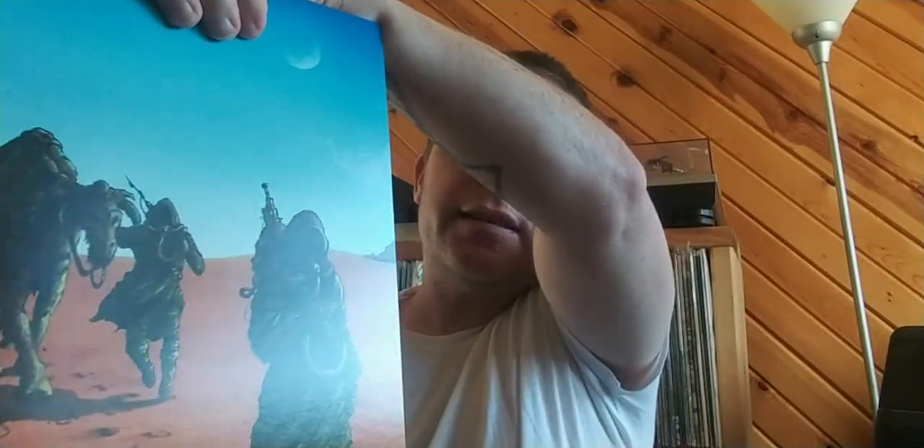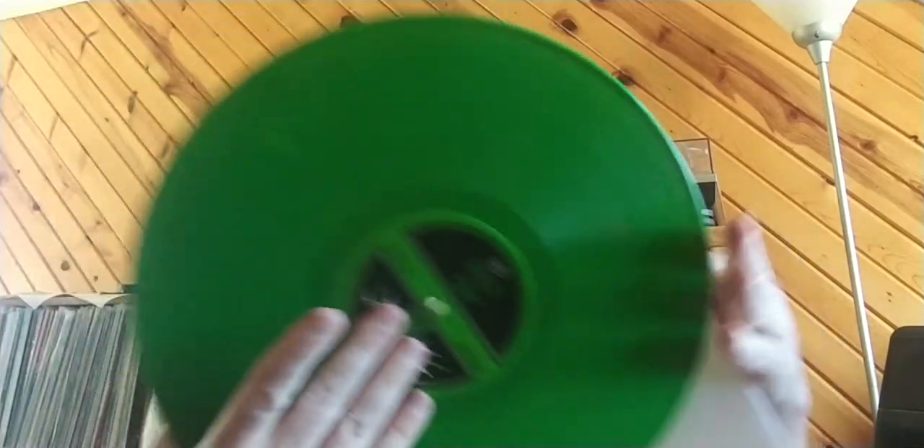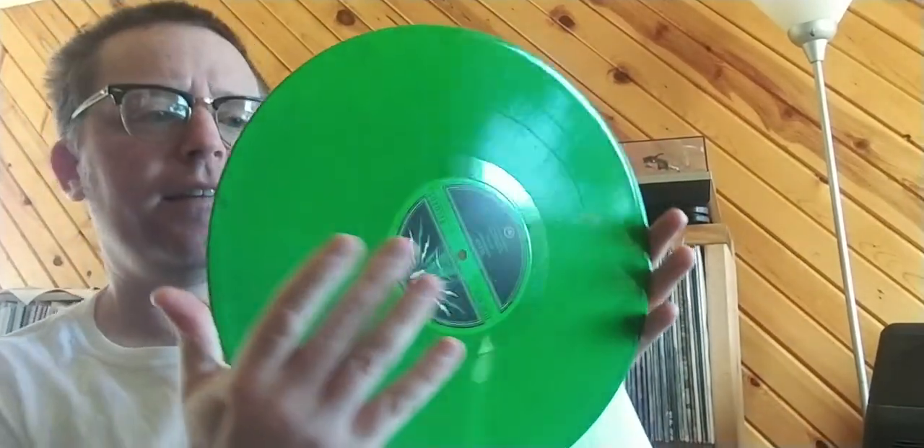I also imagined I would talk about my history with this album, but maybe I should save that for another video. So it's on sort of like DJ style — well, not DJ style, because I have a hole — but a not-heavy-duty sleeve. It's got its own inner sleeve there. And there is the vinyl.